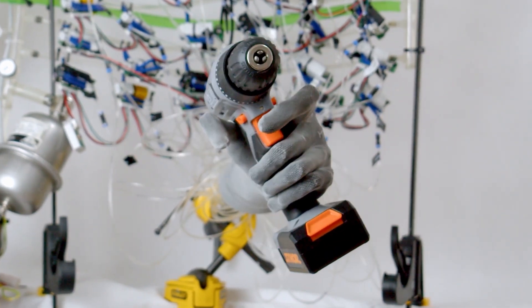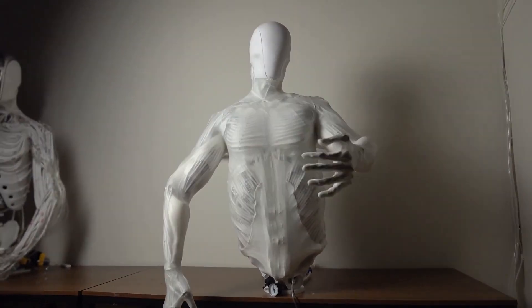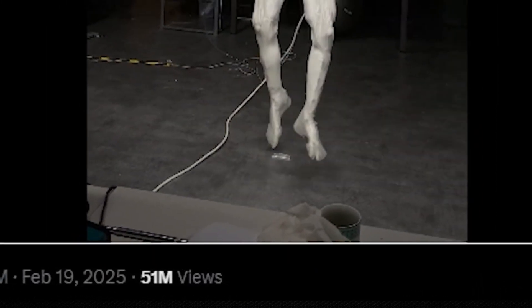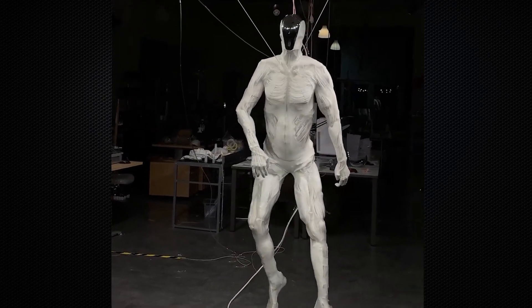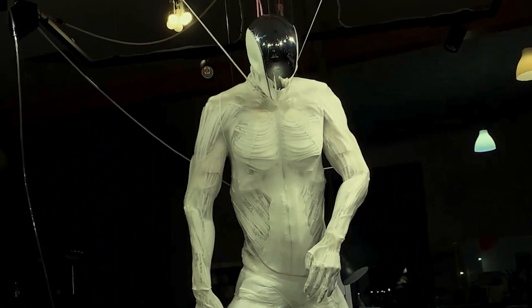At its full potential, later versions of these androids could even work in industrial settings or perform delicate surgical procedures with marked precision. In a dystopian video that has gone viral, garnering over 50 million views since Clone Robotics posted it on their X page on February 19th, audiences reacted with a mix of fascination and terror, seeing the human-like android twitching as it hung suspended from the ceiling by wires.